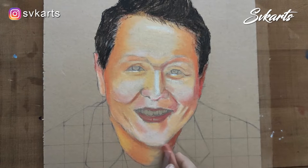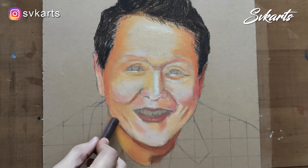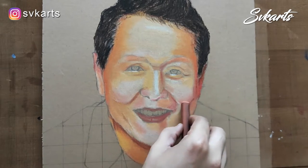After completing the mid-tone part, I am going to color the shadow area. For that, I use brown, medium brown, and dark brown color. Again, do the same process — color it and smudge it.